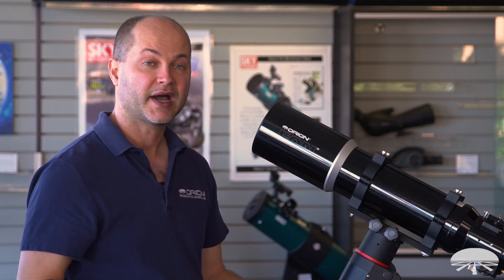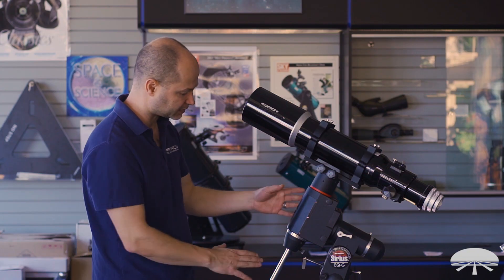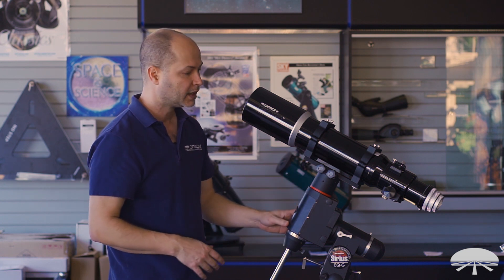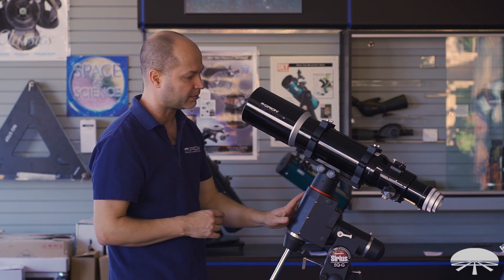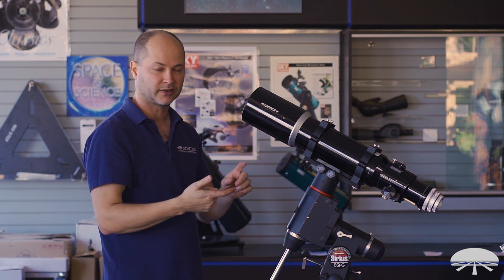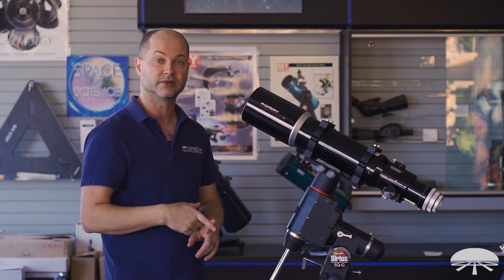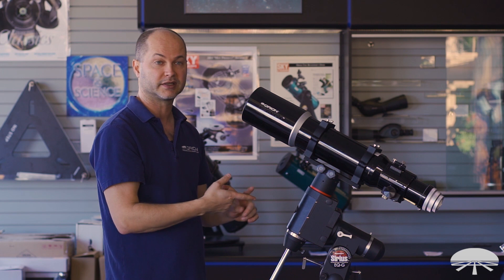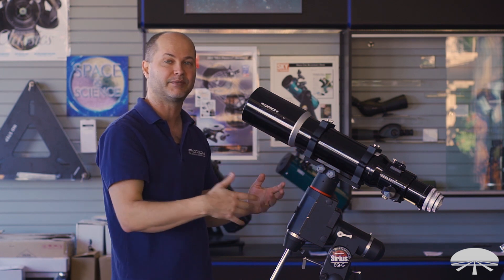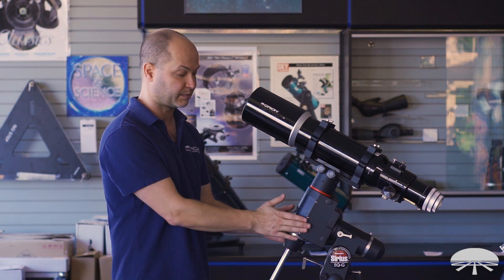The scope weighs just under 12 pounds, so it's nice on medium-sized mounts. Here I've got it on the Sirius mount, which holds up to 30 pounds — plenty of capacity for this. Any number of mounts will work; you'll want to total up the weight of the scope — 12 pounds — plus your camera, filter wheel, guide scope, and whatever else when deciding on a mount. This would work on something as small as the Skyview Pro, but by the time you add a heavy camera and everything, you're probably getting up to the 20 pound capacity of the Skyview Pro, so you might want to consider something bigger like the Sirius mount.